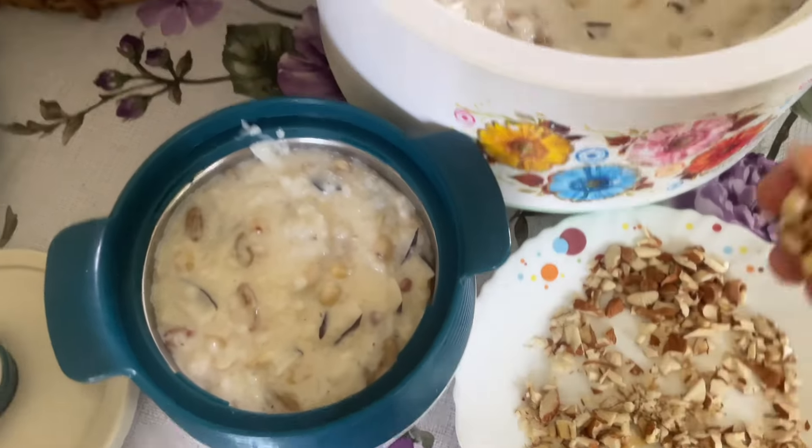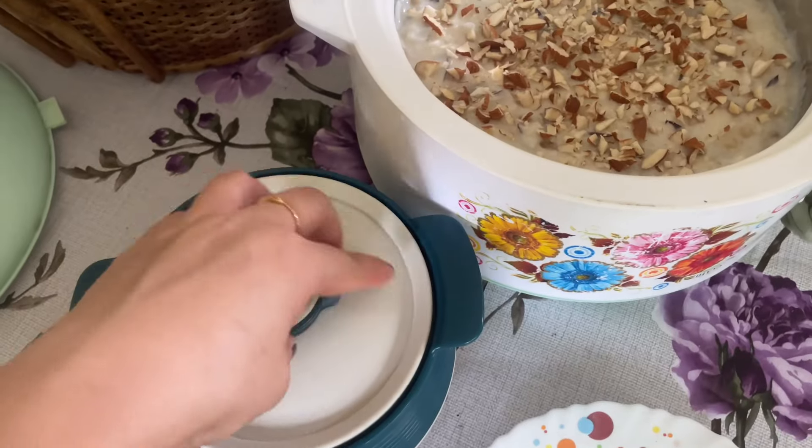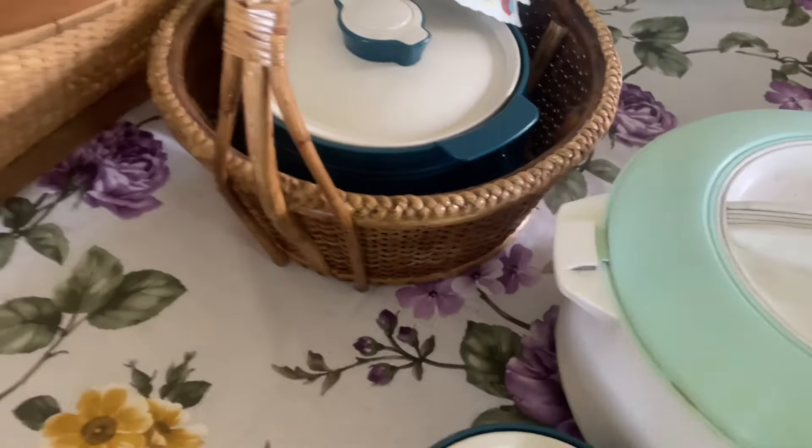The bread is ready. Now we will give it to the temple.